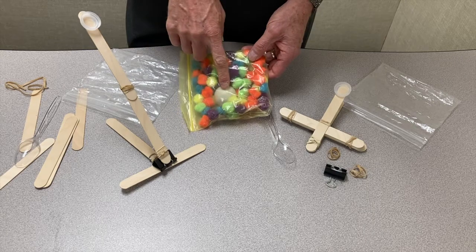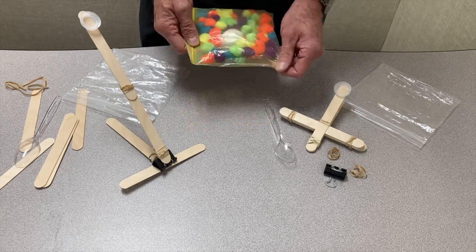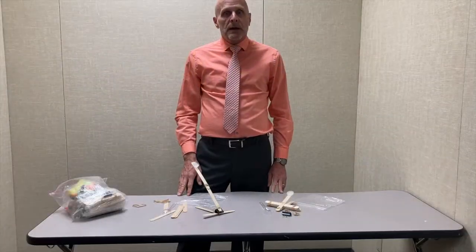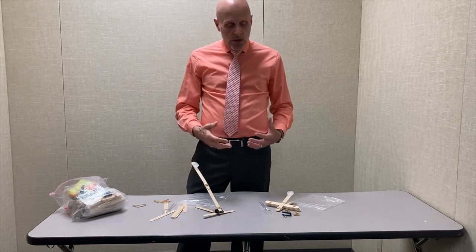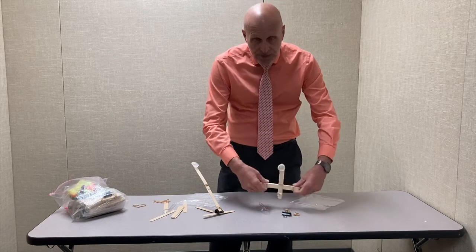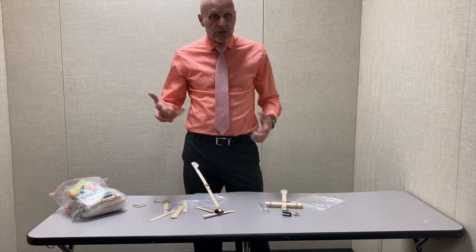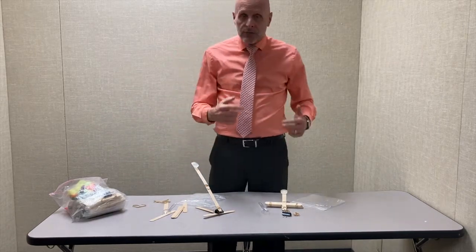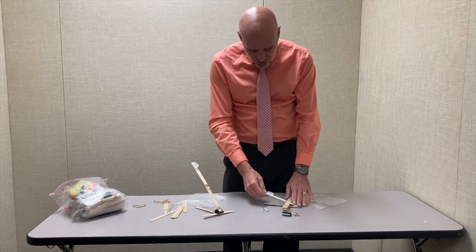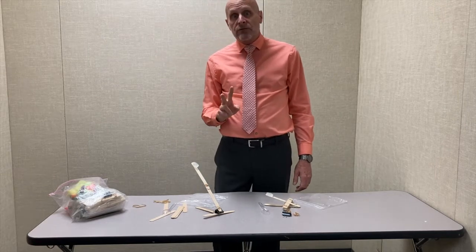As for projectiles, you can use a pom-pom, a ping-pong ball, or something of your own choice — just be cautious about safety. Catapults work based on tension forces. Sometimes students put the projectile on the catapult and flip it with their hands, but that's not how a catapult works. The soldiers didn't pick up the catapult and throw it — students have to use the tension force in the materials.